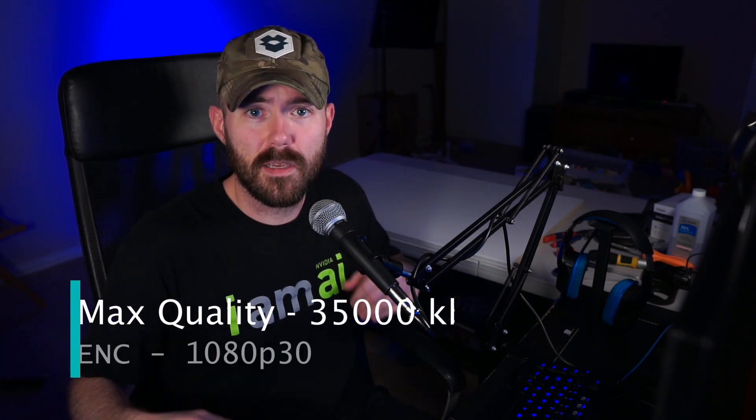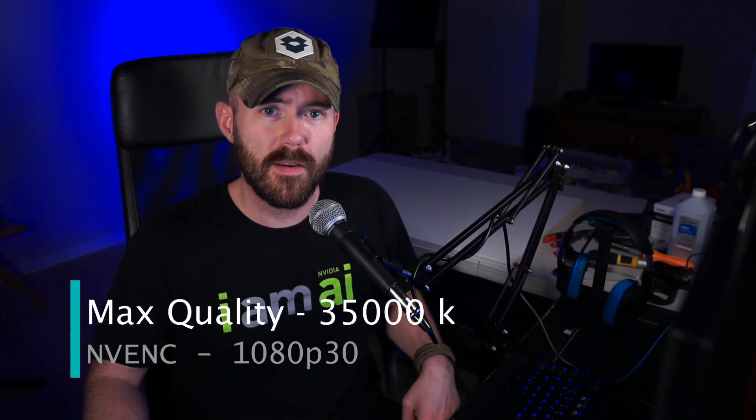Remember how I said I wasn't going to be doing any benchmarking? Well, sometimes I just can't help it. We're going to be doing some benchmarks comparing the church's previous setup versus what they'll be able to do with the new setup. These examples aren't going to be a direct one-to-one comparison, but it'll at least give us a good feeling for how well things will perform once it gets deployed. To start, this is a 1080p 30 frames per second recording at 35,000 kbps using the NVENC encoder on a Threadripper system — a pretty good baseline for the top end of quality.